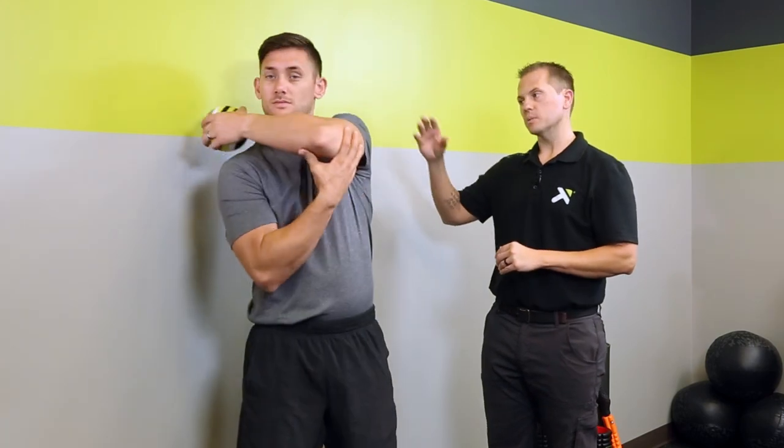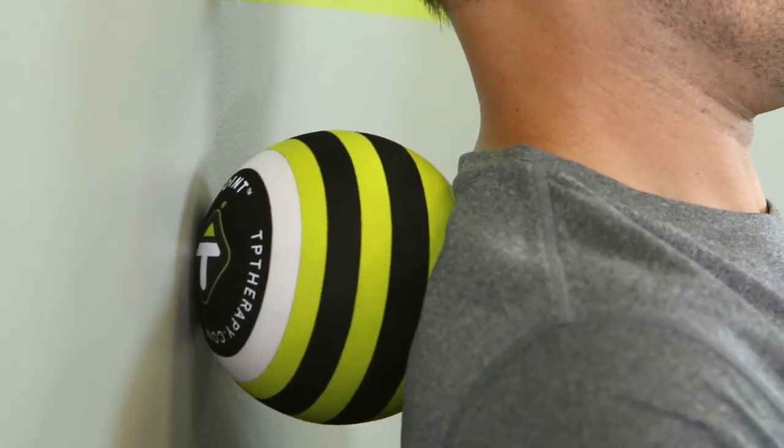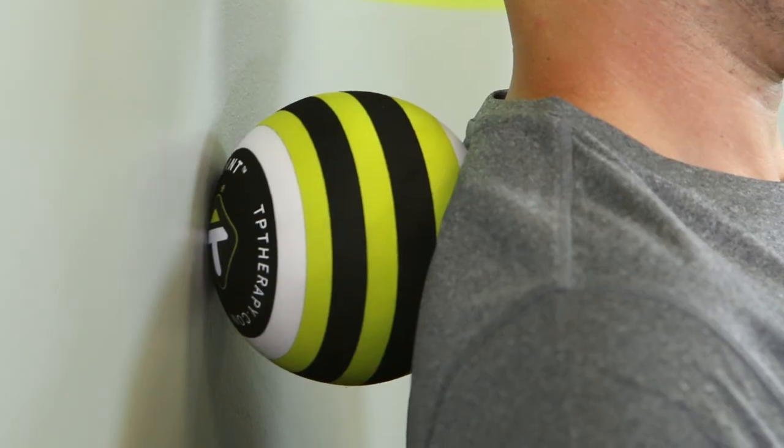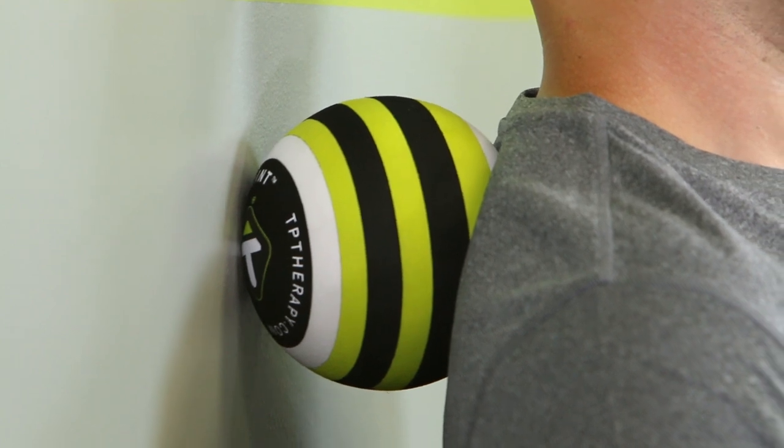Let's position the MB5 up against the wall and place the muscle directly on top. The wall is going to help us increase some compression and maintain leverage. If you'd like more compression, you can step your feet out further away from the wall; if you need less, you can step closer. If you identify a tender spot, we're going to stop and hold pressure on it for about 20 to 30 seconds.